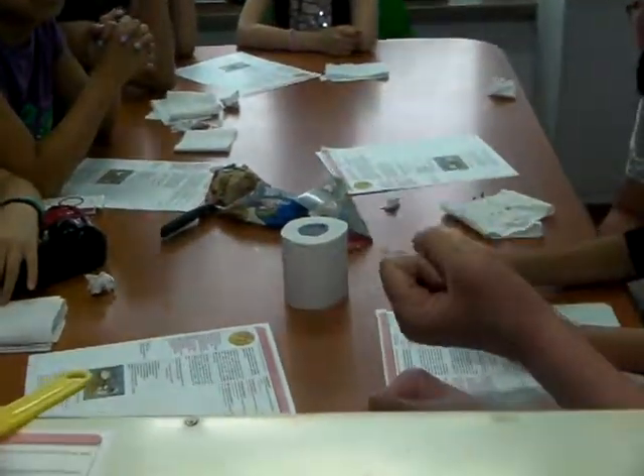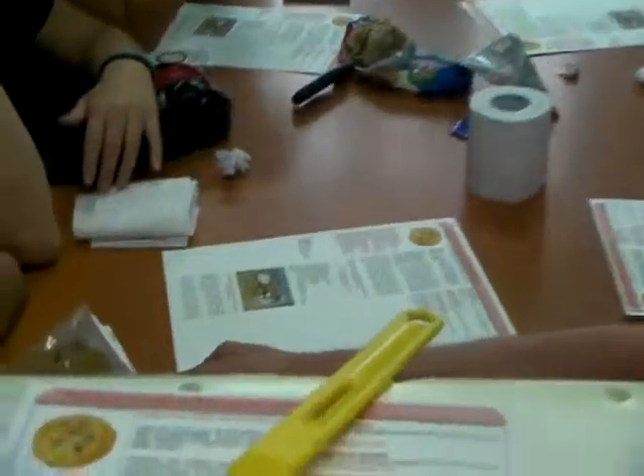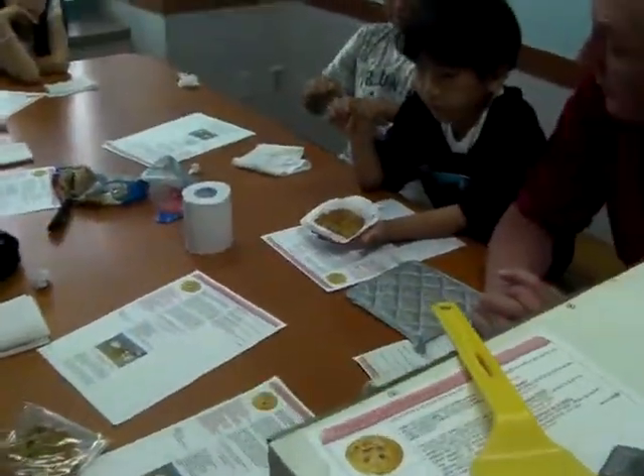Once your cookies are done, you have to let them cool for one minute so they'll get hard. Because if you don't, they're soft. But the cooler they get, the harder they get. But I like my cookies soft, so I let them cool for one minute. If you let them cool two or three minutes, then they'll be even harder. Then they'll be more like cookies.